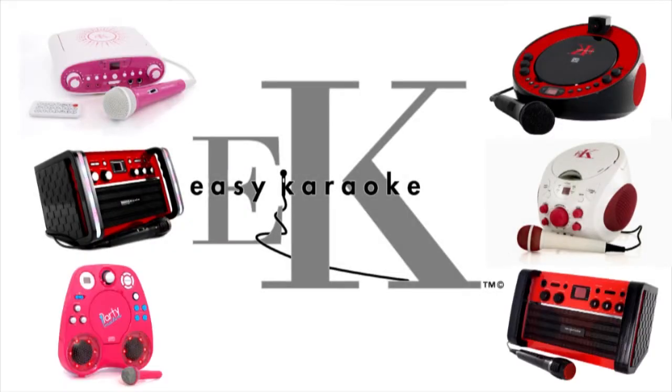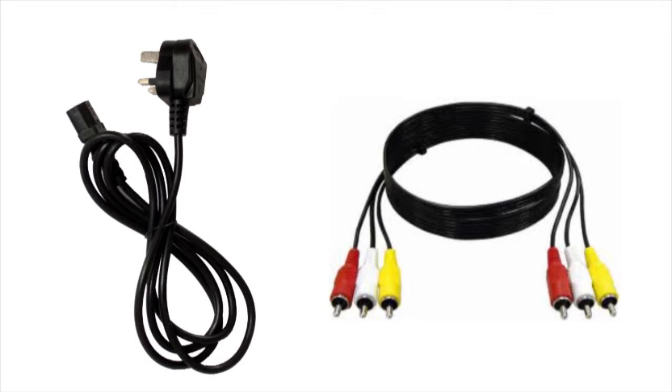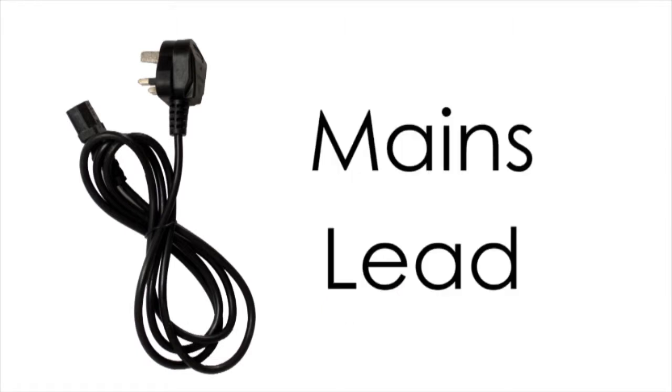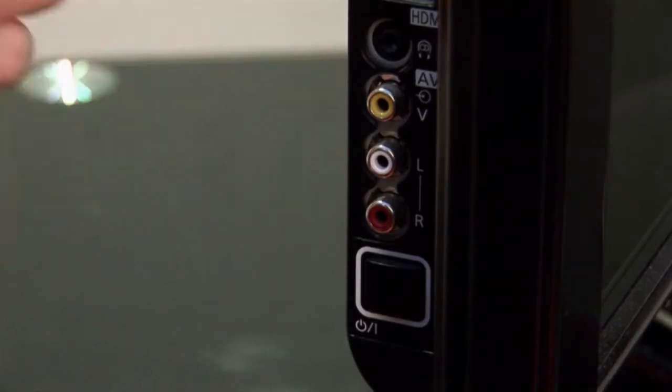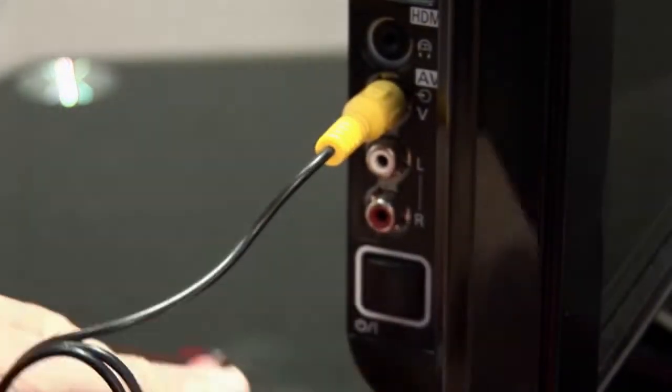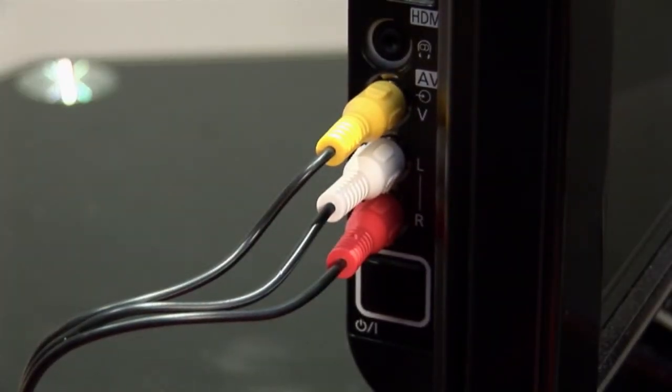All easy karaoke machines come complete with microphone, a demo CDG karaoke disc, and all the leads that you will require — that includes the mains lead and also the AV lead. That's the one that you use to plug into your television; it's yellow, white and red. If you ask your mum and dad, they'll probably know where you plug in, usually on the back of the television or sometimes on the side.